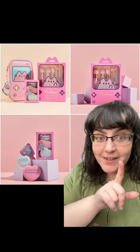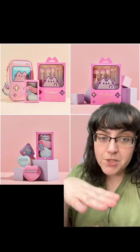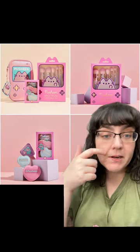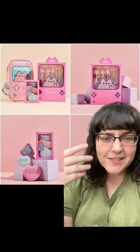Are you a Pusheen fan? If so, this new release might actually be for you. It's a collaboration between Pusheen and Spectrum Collections. If you don't know Spectrum Collections, they do some pretty good brushes. A lot of this is like very generic shapes — you'll probably have a lot of them in your kit already, but that's not really why you're getting it. It's because it's Pusheen.